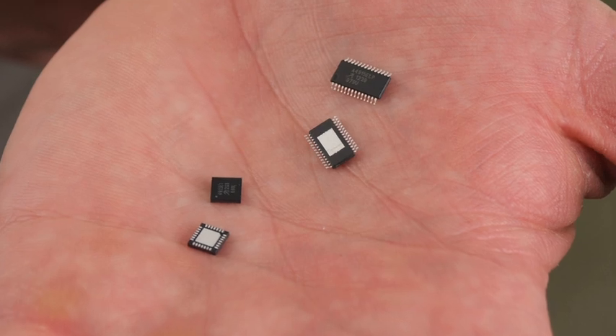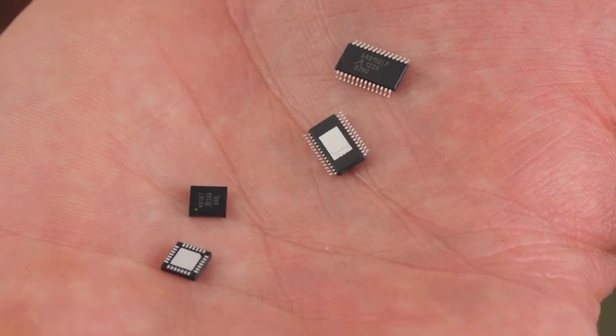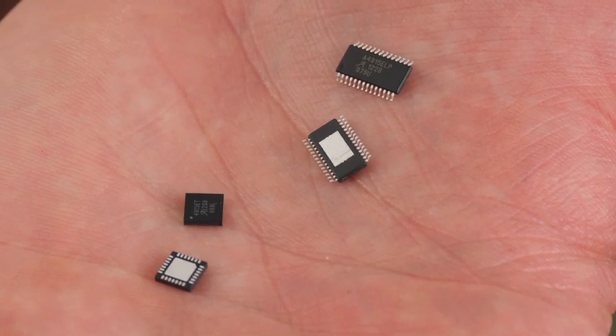One advantage of the A4915 is its package size. Two package options are available. Take a look at how small they are — the actual size of the leadless device is 5mm by 5mm.